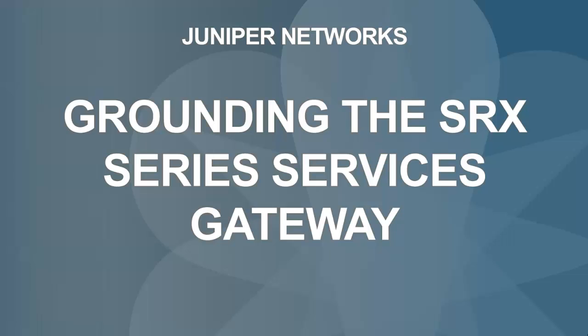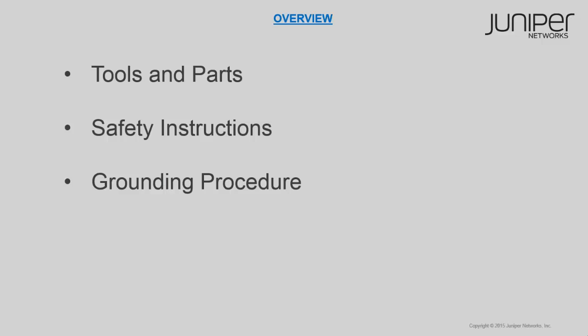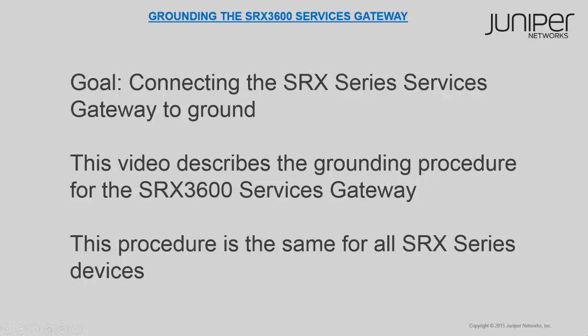Welcome to Grounding the SRX Series Services Gateway video. In this video, you will learn about the tools and parts required to ground the device, some safety instructions to observe before the grounding procedure, and step-by-step instructions for performing the grounding procedure. The goal of this video is to help you understand how to optimally connect the device's chassis to ground after it is installed.